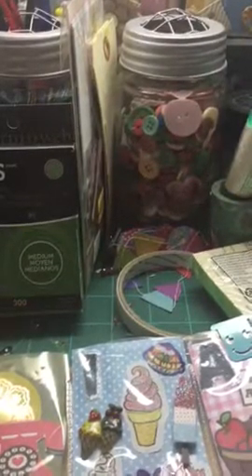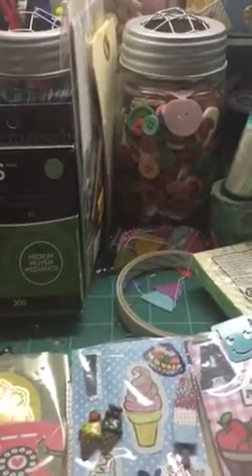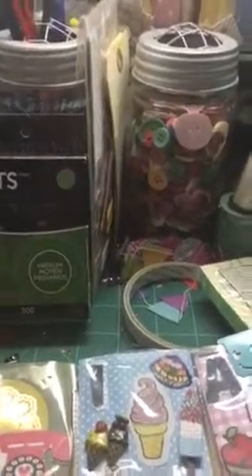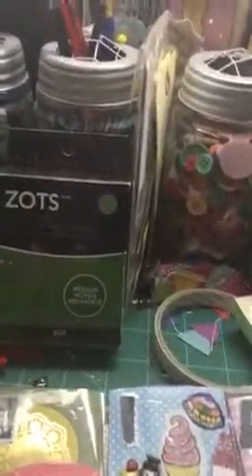Anyway, I wanted to also share this pocket letter that I received in the mail. I got this a couple of days ago and this is the first time I've had a chance to do a video. This is from Star. So thank you, Star. I just want to show it to you. The swap was called 'what's in a name.'